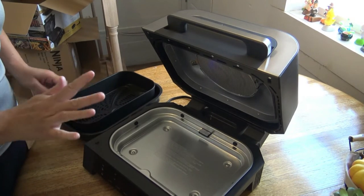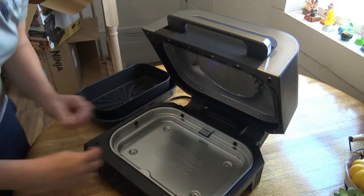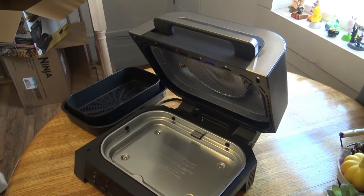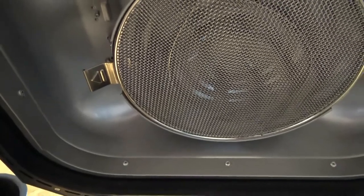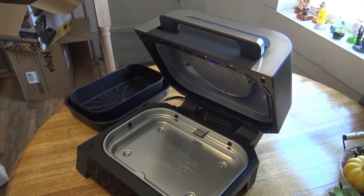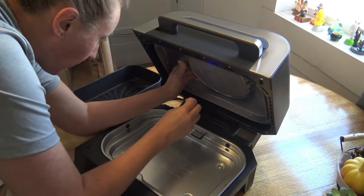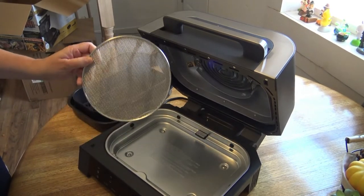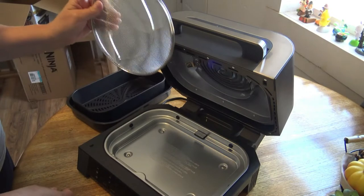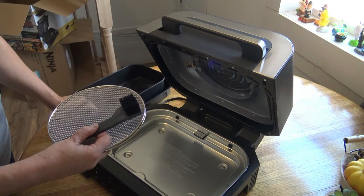I figured out how to get this splatter shield off — it is kind of tricky. There is a little eject button. You just push it towards the top of the lid and it comes out fairly decent, you just have to work with it a little bit. It did say this is washable, along with the brush, the basket, the tray, and the grate. So I'm going to go ahead and get those all cleaned up.